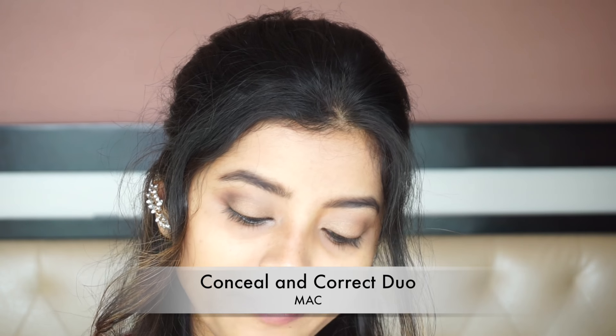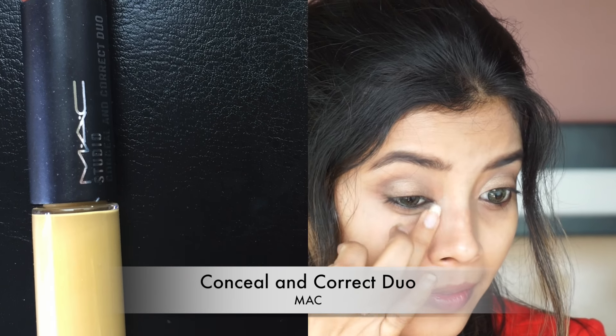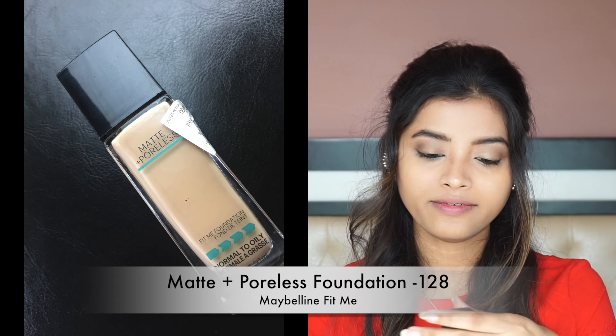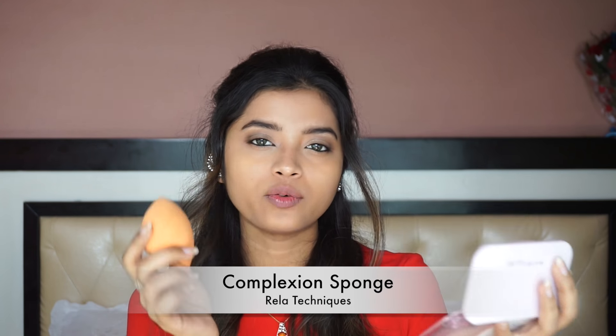The eye makeup is not complete yet, but first I am going to color correct my dark circles. For that, I am using the MAC Studio Conceal & Correct Duo. I like to mix both orange and yellow corrector together depending on the intensity of my dark circles to get the perfect color corrector shade for my pigmentation. Next, I am going to use the Maybelline Fit Me Foundation in shade 128, applying it using my Real Techniques Complexion Sponge.